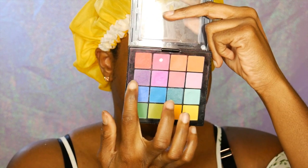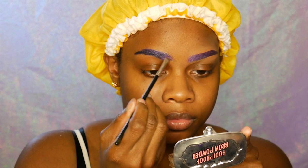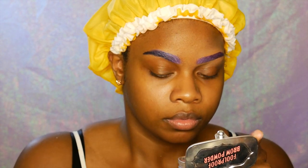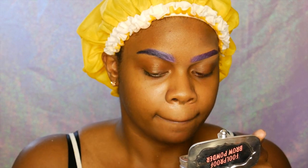Next I'm going in with my NYX Ultimate Bright eyeshadow palette and taking the lightest lilac purple there and using that in the front of my eyebrows, and then going in with a darker purple on the ends of my eyebrows to kind of give an ombre effect.